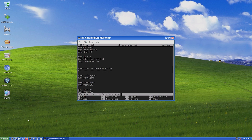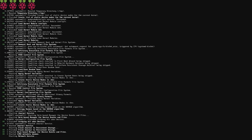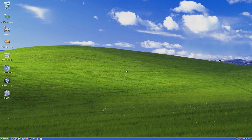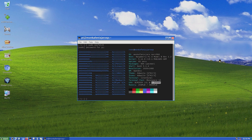After that press Ctrl+O, hit Enter and then Ctrl+X. Finally reboot your Pi by typing sudo reboot. Now your Pi should be running PhoenixMonkaJaro XP at an overclocked state.